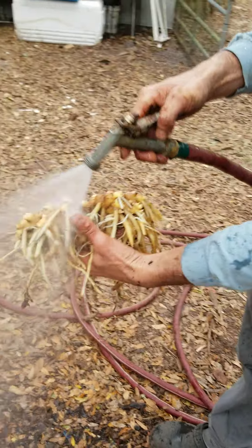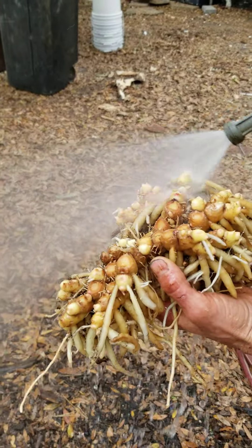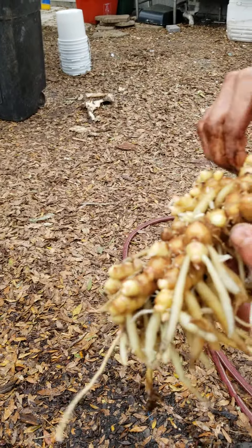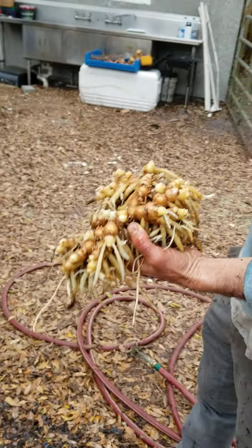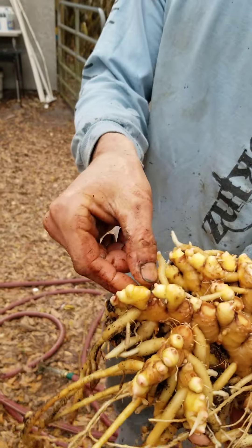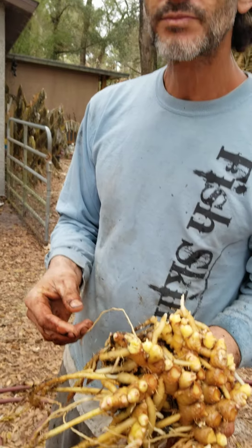I eat this stuff all the time as a painkiller. I eat it straight, especially when my back's killing me. I grab a piece with filthy hands, somewhere in that size range. I eat a lot of ginger.